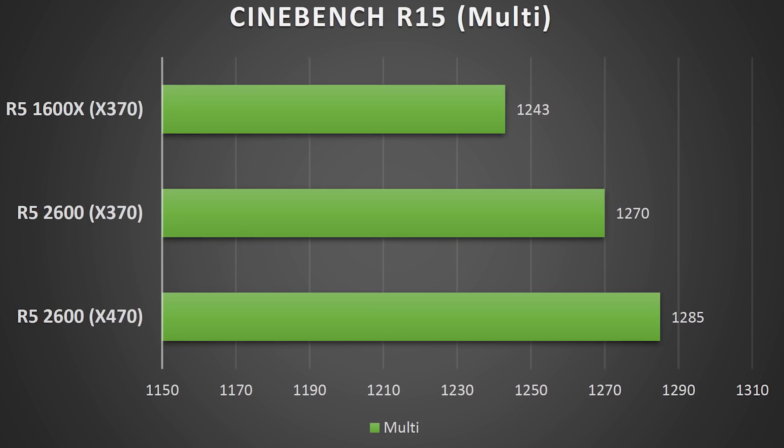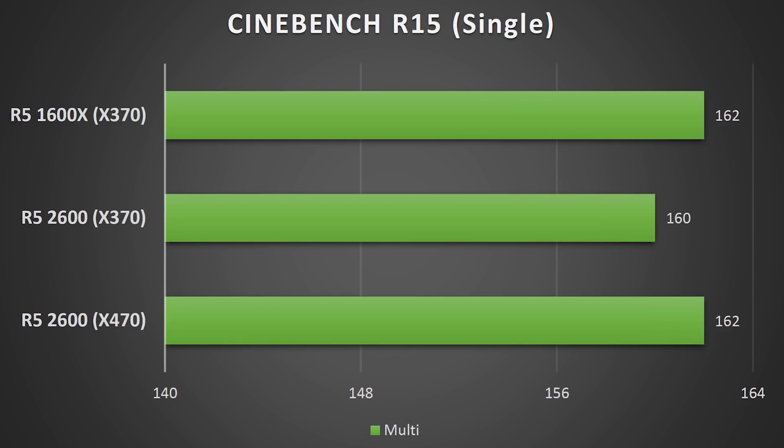For the Cinebench R15 multi-core test, we see the 2600 on x470 pull slightly ahead of the 2600 on the x370 platform. We've also got a 1600X on x370 for comparison, showing that the second generation CPUs are running quite a bit faster and on par with the previous generation's better version. All tests were run three times and averaged. The x470 board beat the x370, likely because of the higher RAM clock speeds — which Ryzen really takes advantage of. For the Cinebench single-core test, results even out, with x470 and x370 achieving almost the same scores.